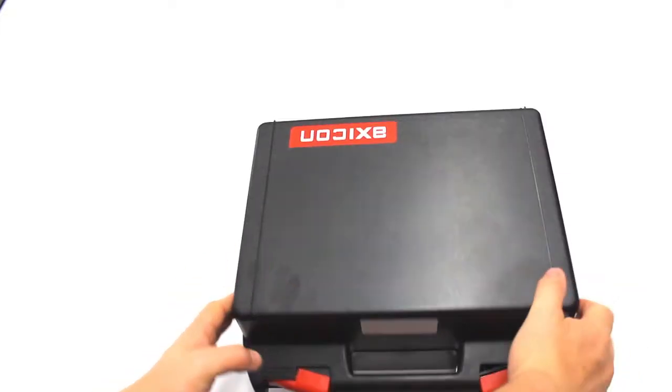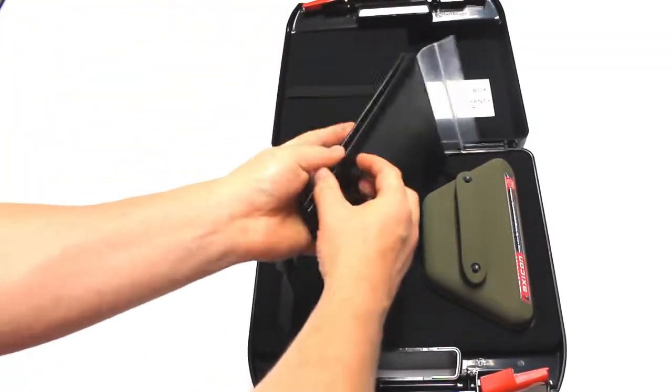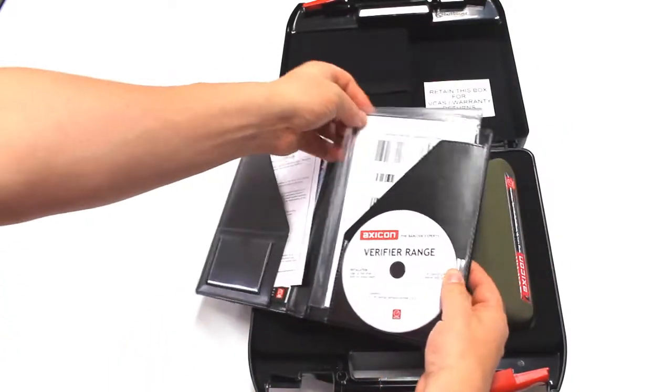Once your verifier has been returned to you, you will find a new updated ISO certificate, a new calibration card, an updated software CD, and a new user guide.